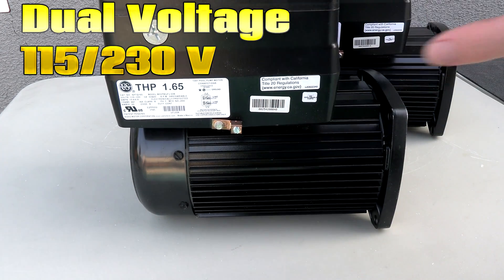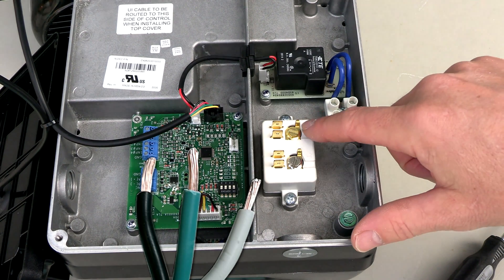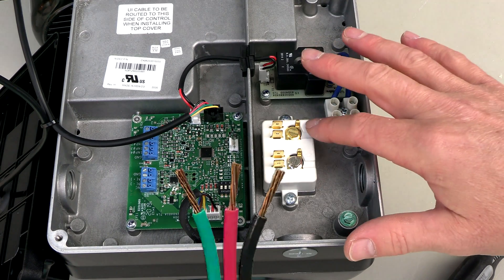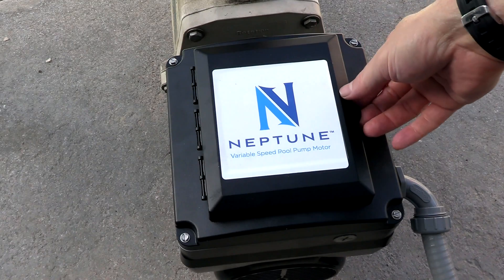If you're connecting the Nidec 1.65 horsepower dual voltage version, here's the wiring configuration: if connecting to 115 volts, you have line one, neutral, and ground. If connecting to 230 volts, you have line one, line two, and ground.